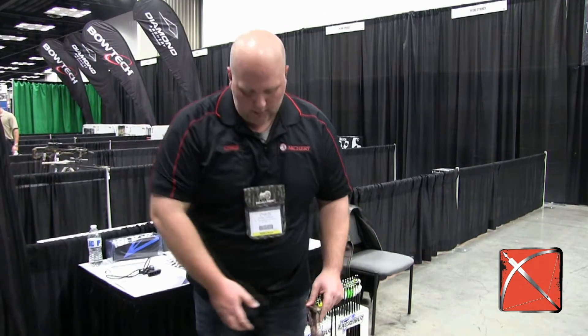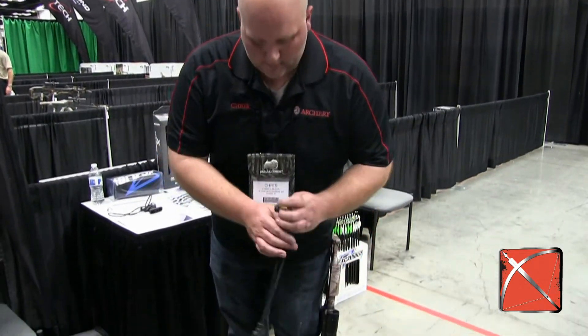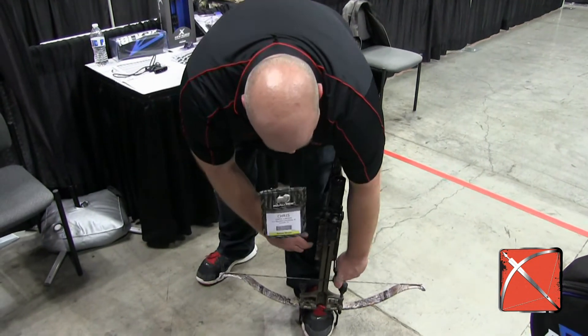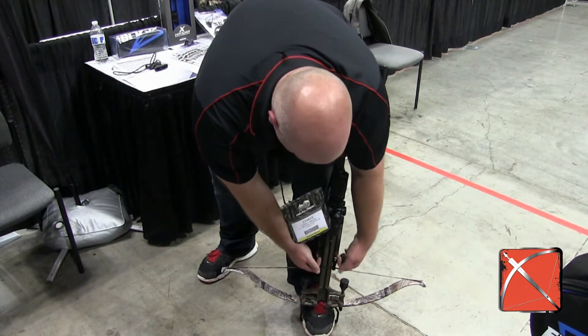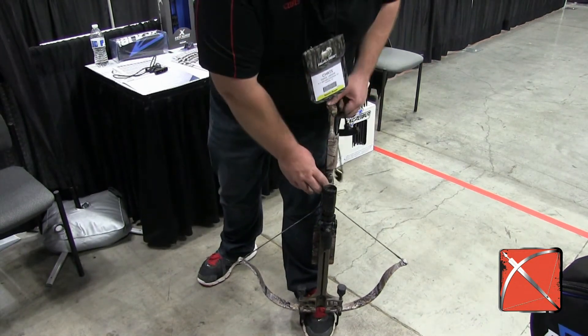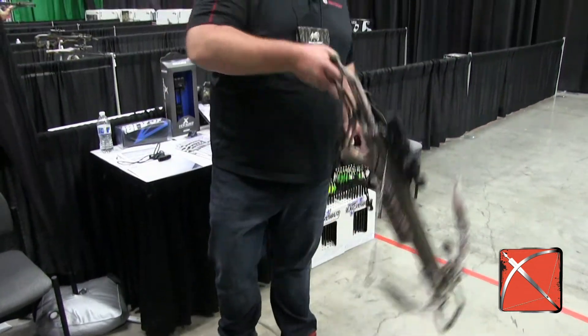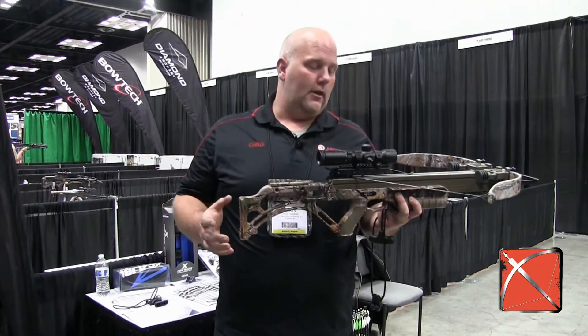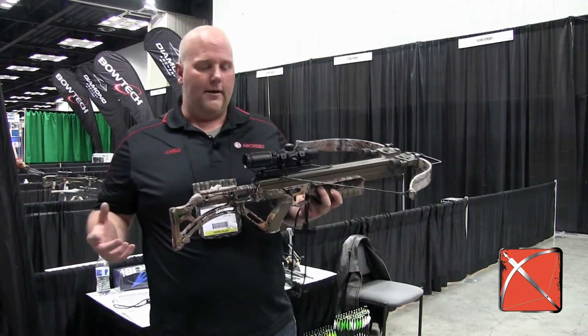So what we're going to do is cock this crossbow like we're going to go hunting. So we're cocked, we're in safety, we're ready to rock. We just went hunting.